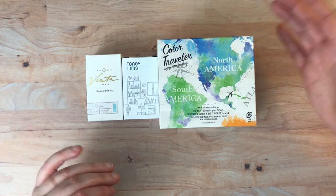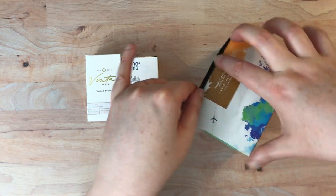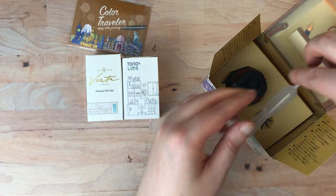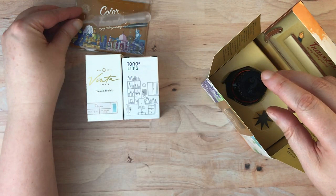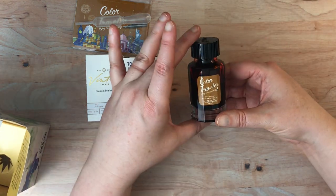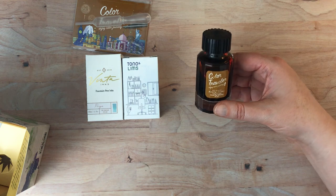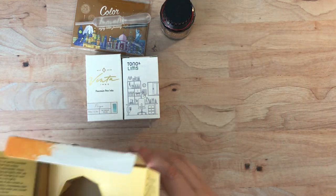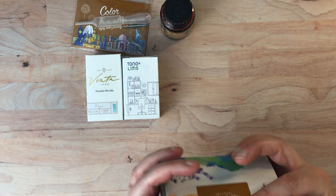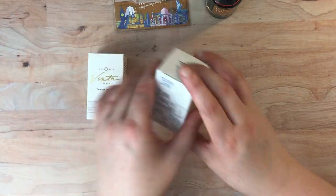So let's go ahead and get these open and then I'll pull out my swatch book and we'll go from there. I'm gonna do this bigger box first — oh, they actually give you a little dropper, that's very nice. And here's the bottle of ink which is really pretty. So this ink name — Color Traveler is the brand and it's called Time for Whiskey. I've never seen a dropper included with an ink before.